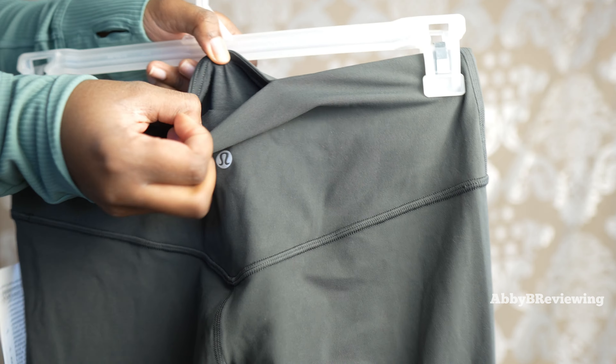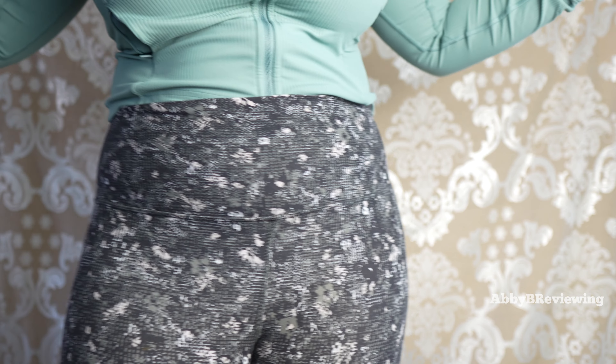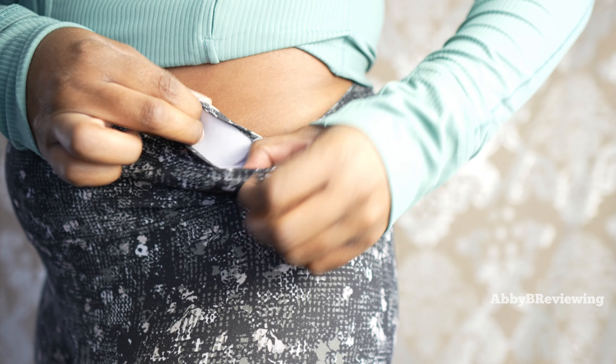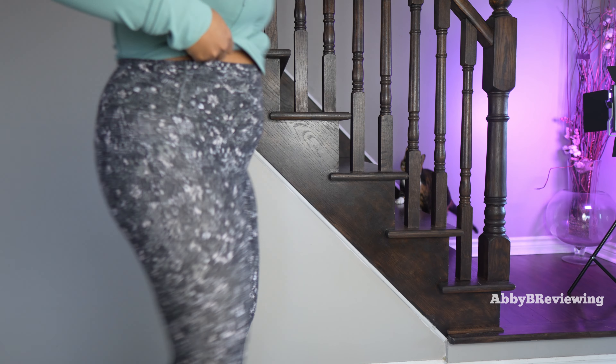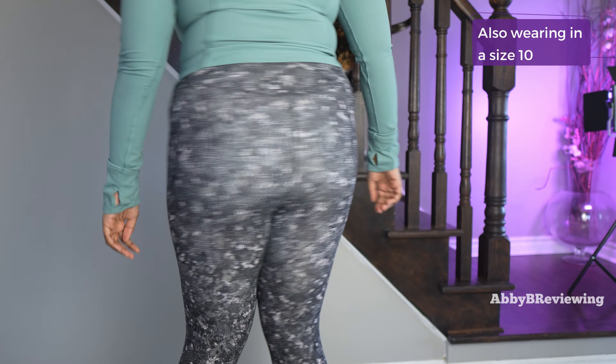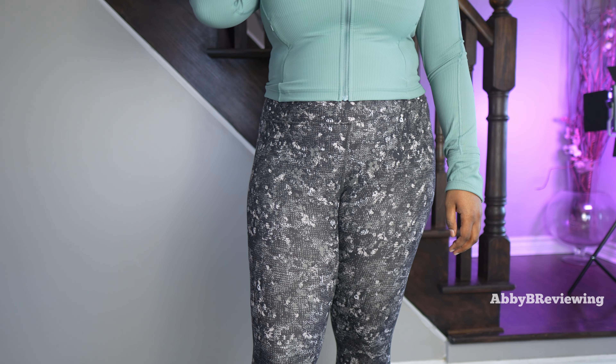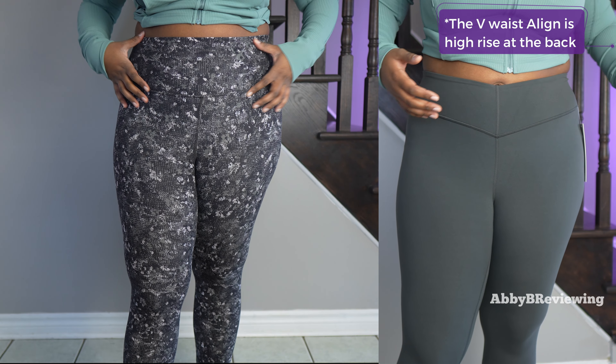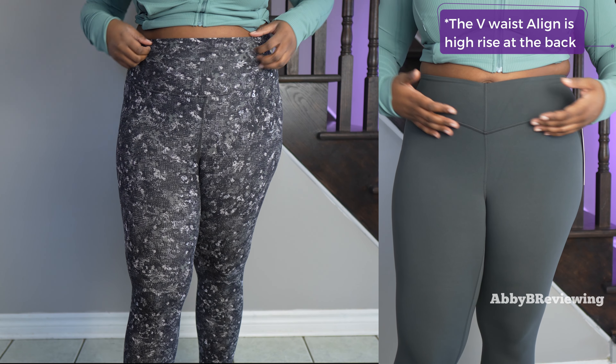I'm wearing a pair of regular Align Pants right now — we have a pocket in the waist right here. So here is the Align Pant, the regular version, and I'm wearing these in a 28 inch inseam. A couple of things I've noticed as different: obviously the waistband here is a lot higher. The high rise on the regular Align is actually really high rise.